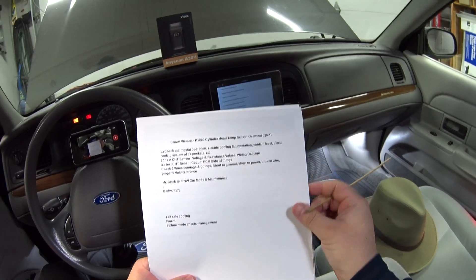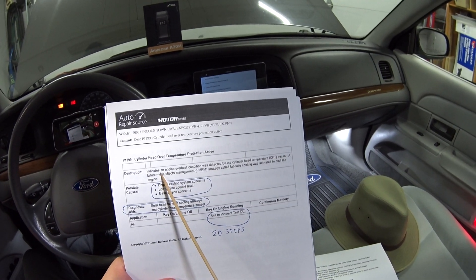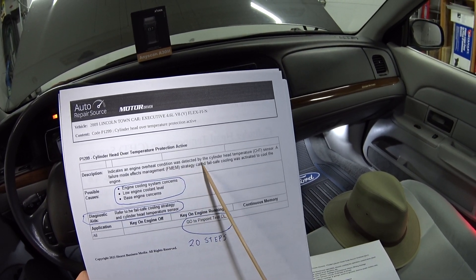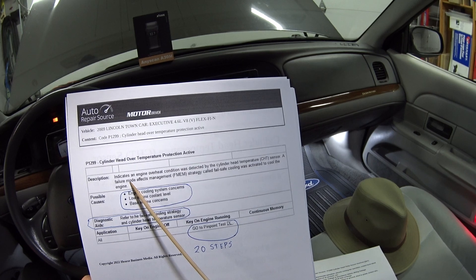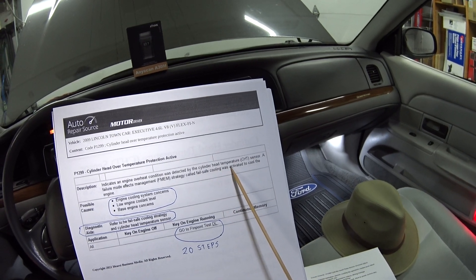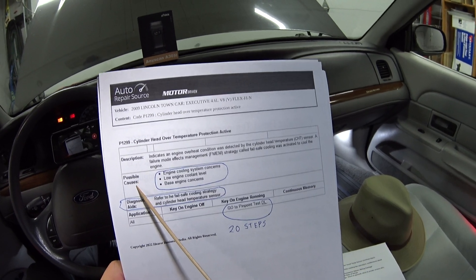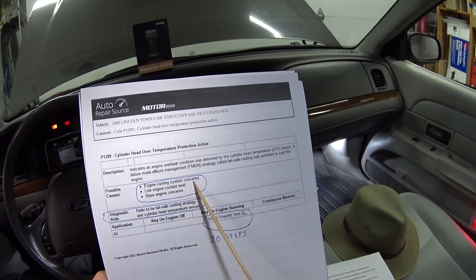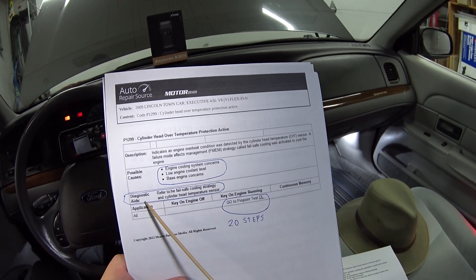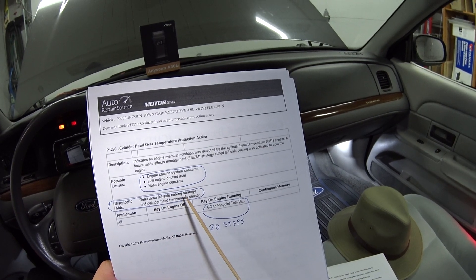Here's the description of this code from the service literature: it indicates an engine overheat condition was detected by the cylinder head temperature sensor, and failure mode effects management strategy — called fail-safe cooling — was activated to cool the engine. Under possible causes it lists engine cooling system concerns, low engine coolant level, and base engine concerns. Diagnostic aids refer to the fail-safe cooling strategy and the cylinder head temperature sensor.